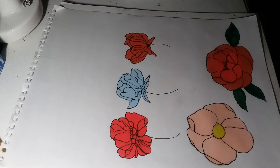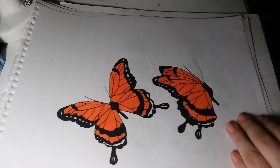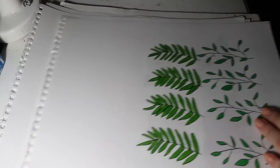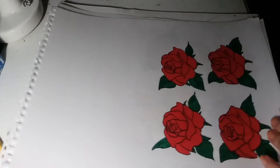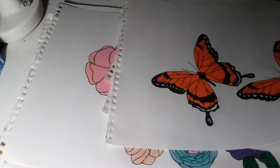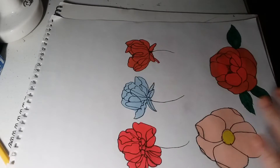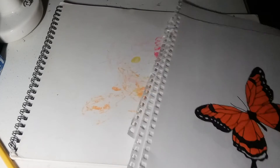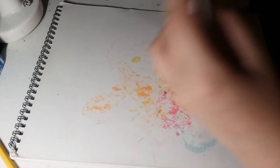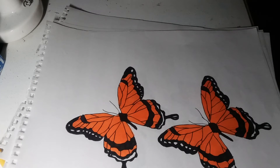I finished with that and I'm going to show all the ones I've done so far. I have some more butterflies, some leaves, some roses, sunflowers, and other flowers. Now what I'm going to do is cut them out and put them on my door.